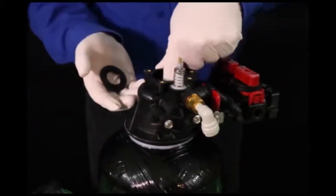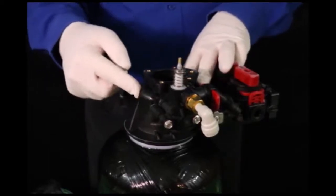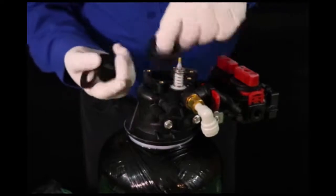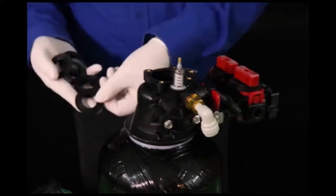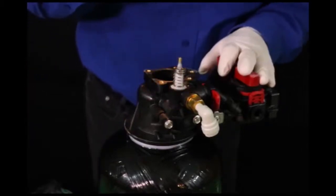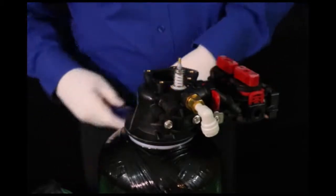Another seal, another spacer. If you're going to put a new assembly in — a new set of seals and spacers — you'll have the correct amount. Always remember to start with a seal. Got my last seal out. I will do an examination of the inside of my system, looking for anything that looks out of place. Everything looks good.